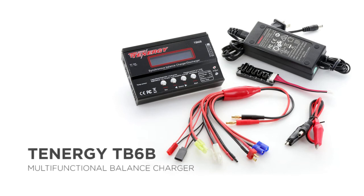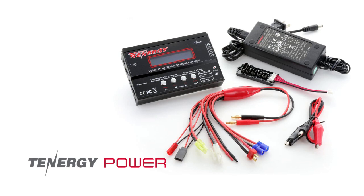The charger does not include the wall plug unless bought in a specific combo, so be sure to check when ordering. If you have any more questions about the TB6B, you can download the product manual or contact us via customer service.